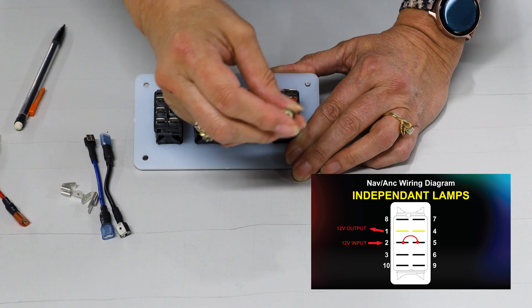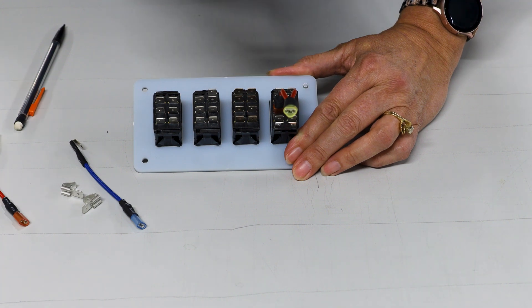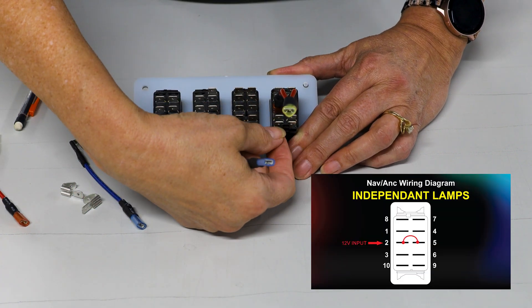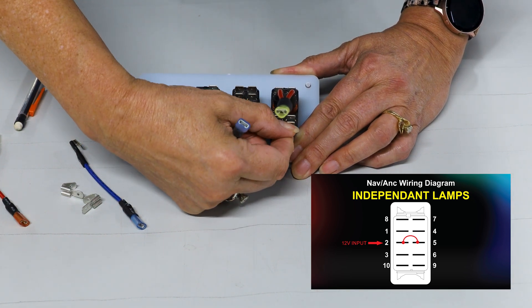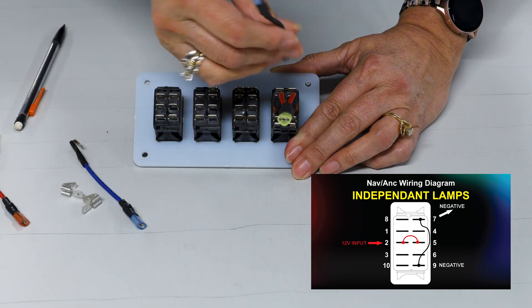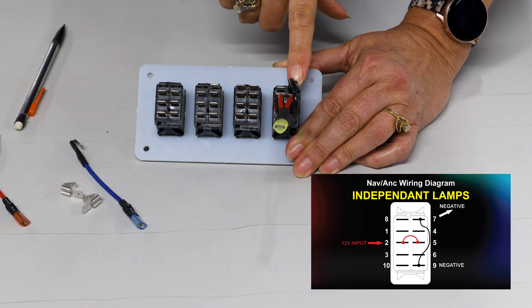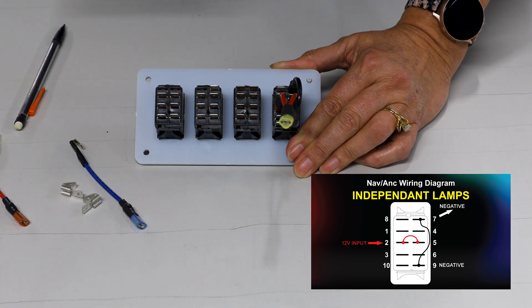Now your switch is all powered up. The next thing is to jump the ground. This switch has two grounds — one for each lamp. I'm going to use the piggyback jumper and put it on the top ground — pin seven — then jump it down to the bottom ground, pin nine. Both grounds are now connected, and the switch is grounded.